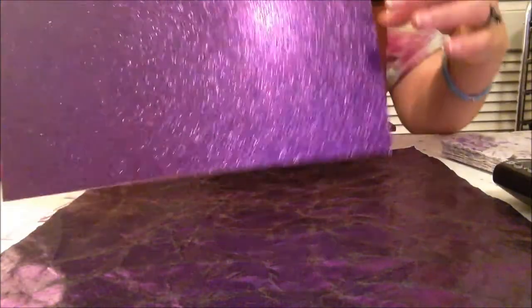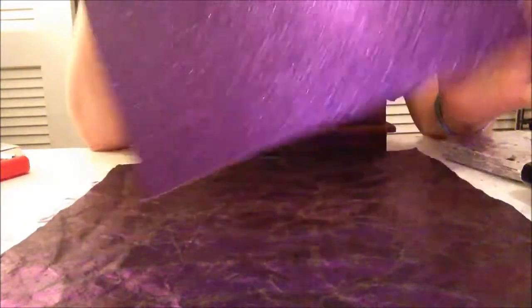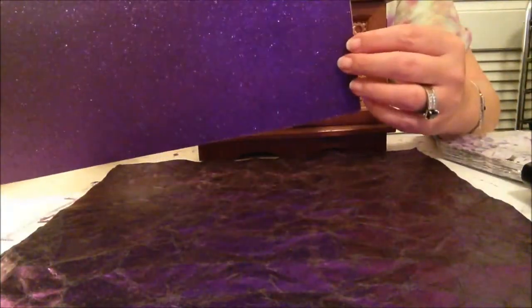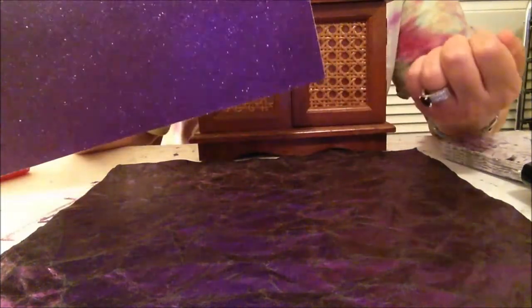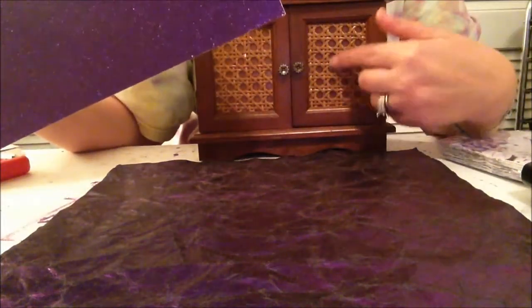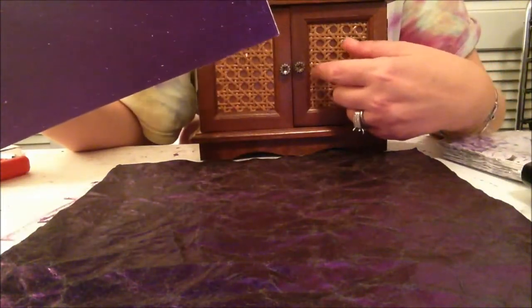I got this glitter board, which is also Recollections. It's the kind you buy individually at Joann's or Michael's — actually I bought this one at Michael's. What I'm going to do is use it in here and replace the panels in the doors.